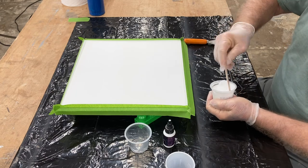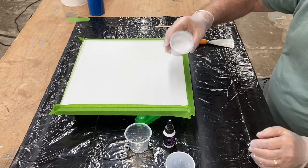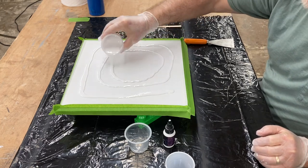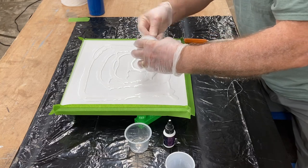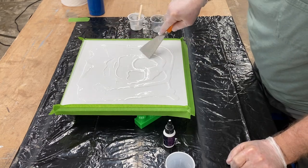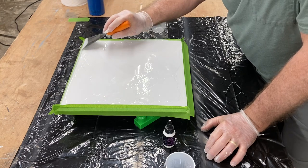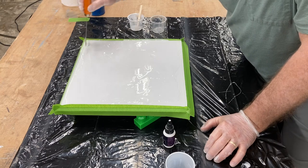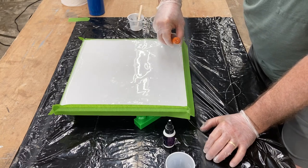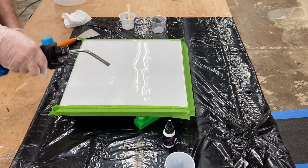Now it's time for the fun part. I'm pouring this resin across the entire surface - going around the outside first, then into the middle. There's no right or wrong way to do it. Make sure to scrape the container and get all of the epoxy out. Because this project is so small, I'm using a putty knife with eighth-inch notches in it, which allows me to spread the epoxy evenly across the entire surface and bring it right up to the edge of the tape. I'm also using the torch to pop the bubbles forming on the surface.